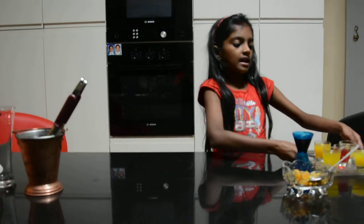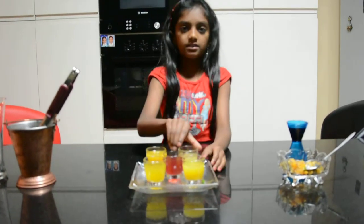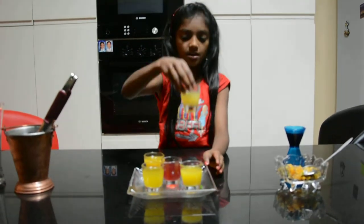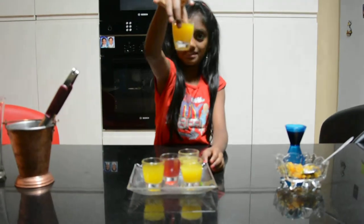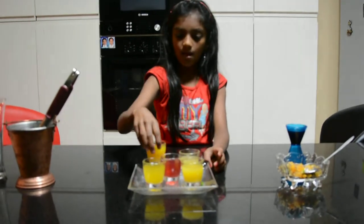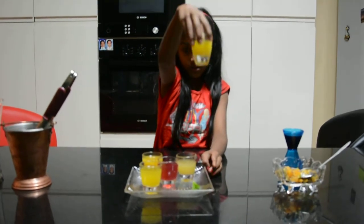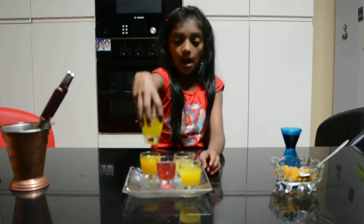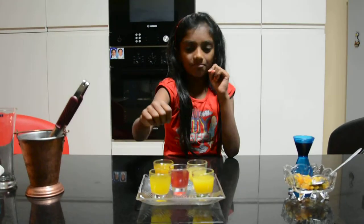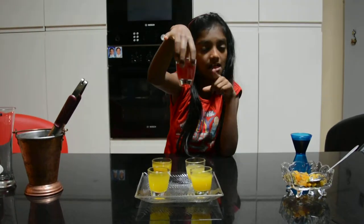And here I have some juices. First we have pineapple juice. We have mango juice — just look at that. We have orange juice and passion fruit juice. And finally, mixed berry juice, which you can see by its color.